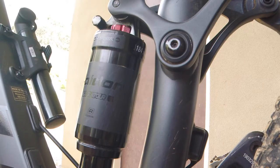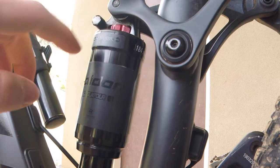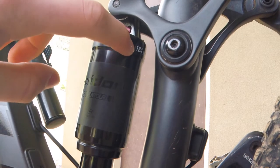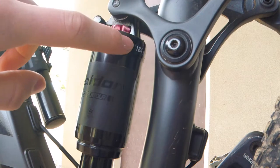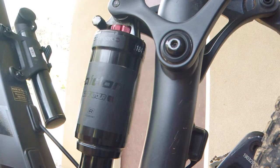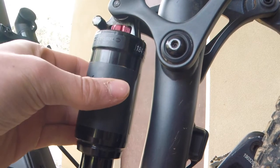So before you go and take your shock off to measure it, check for any stickers anywhere on the shock that might indicate the size of it. Mine has a little sticker here with the size of the shock, but for the purpose of this video I'm going to take it off so that I can show you guys what you need to do to measure it.